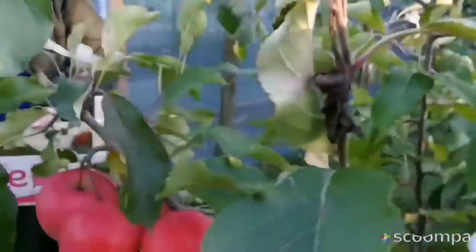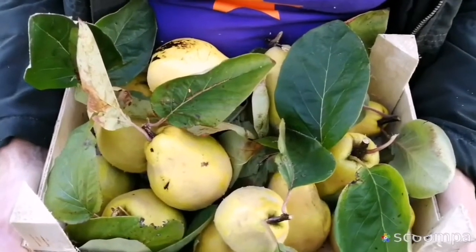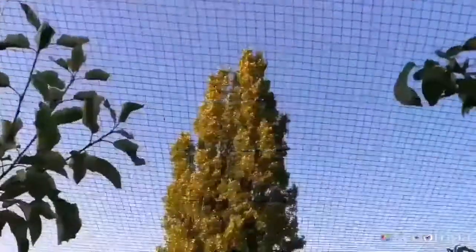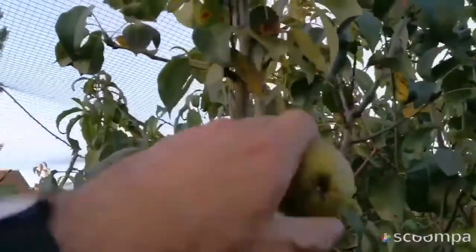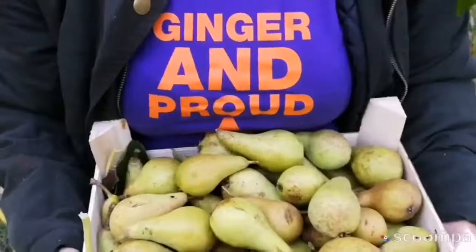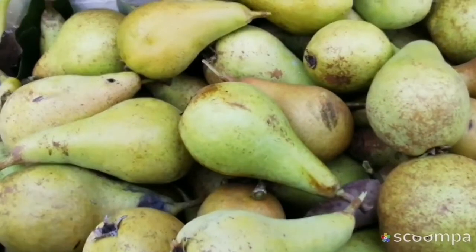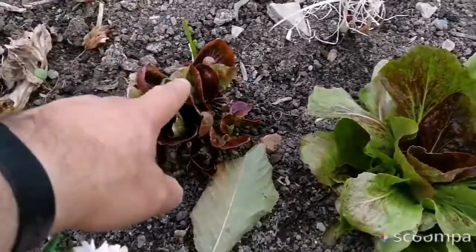This is October, and you know what time it is — this is the first year we had a crop of the Meaches Prolific Queens. October is the time to harvest the Concord. This year we had a really bad drought, and the pears have really suffered. There is ginger and drought, and this is the radicchio that I showed you.